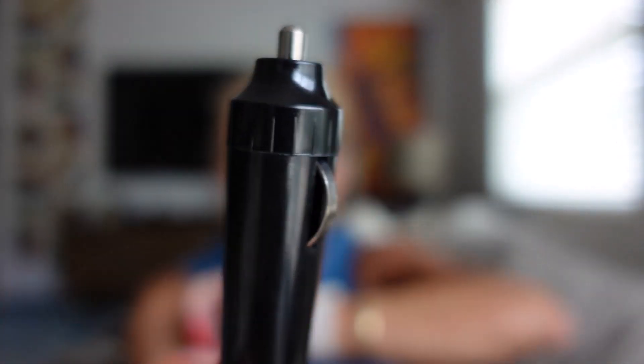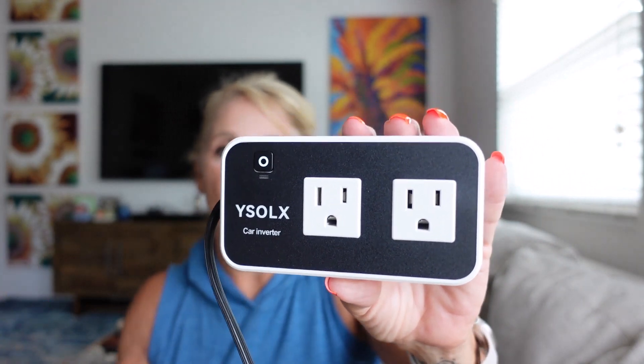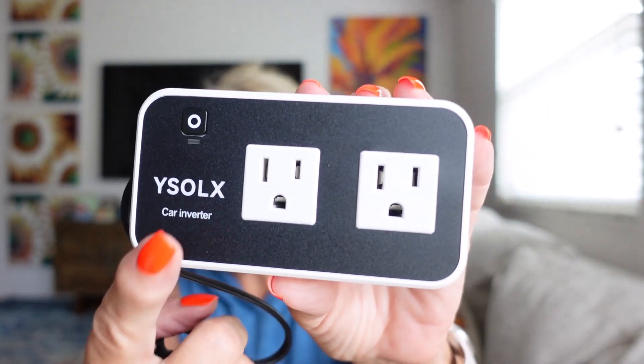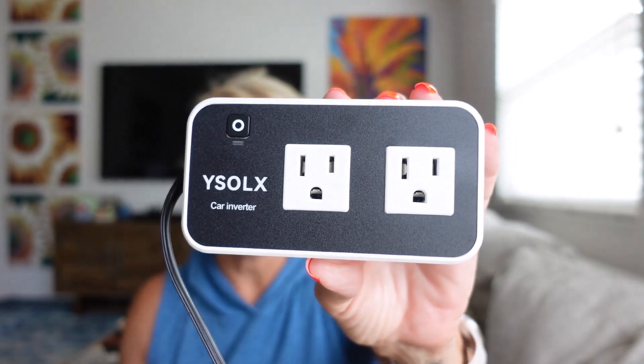You plug this into your 12 volt — see that? — the 12 volt in your car. For example, I left my house without having my computer charged, so I just plugged this in, plugged my computer into here, and let it charge while I was on my way to my first stop.